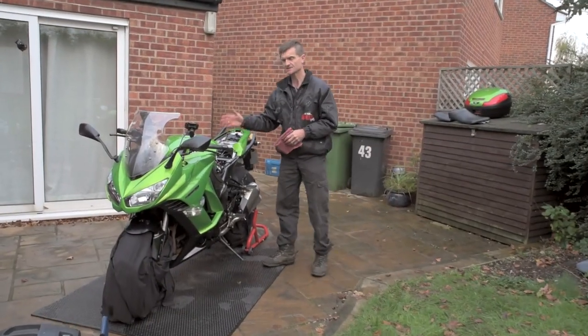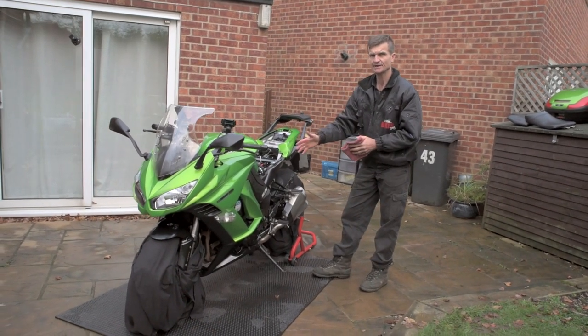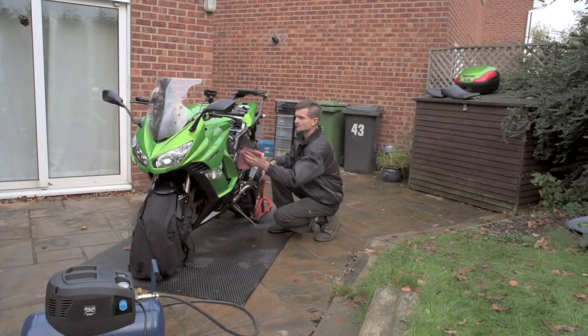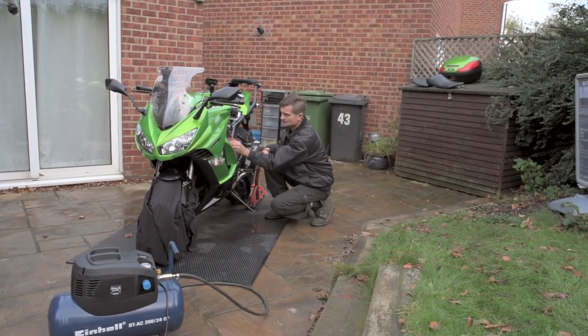We've pressure misted the ACF 50 onto the bike. Because we want to get full penetration into the inaccessible parts, we will get some areas where it's too heavy, so we just wipe off the excess with a clean cloth.